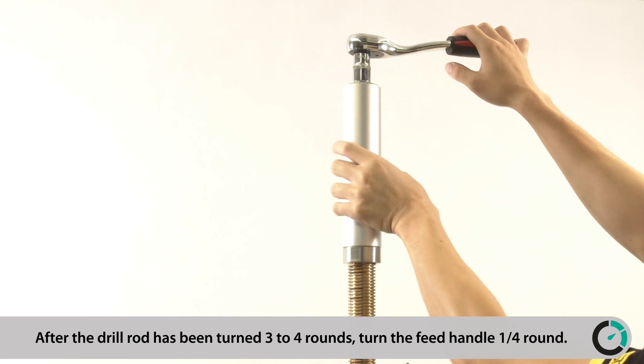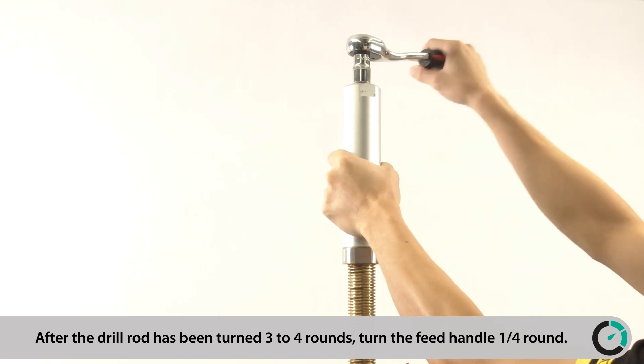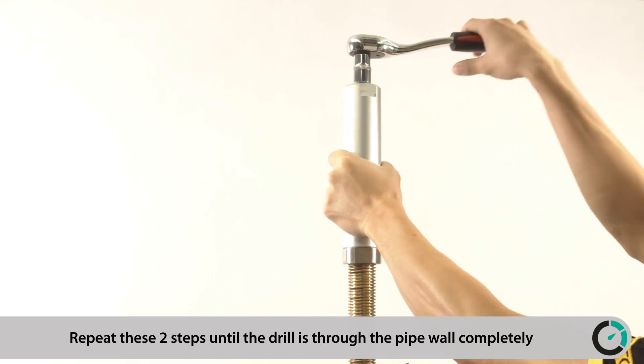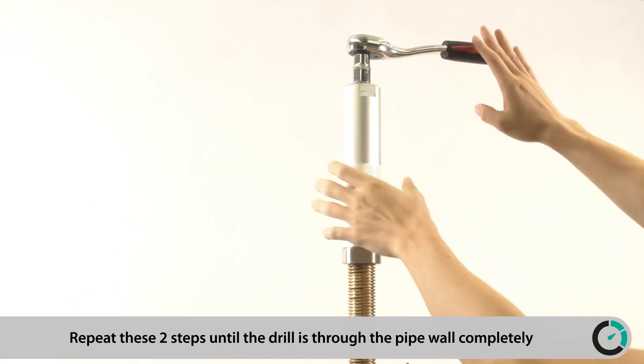After the drill rod has been turned 3-4 rounds, turn the feed handle 1¼ round. Repeat these two steps until the drill is through the pipe wall completely.